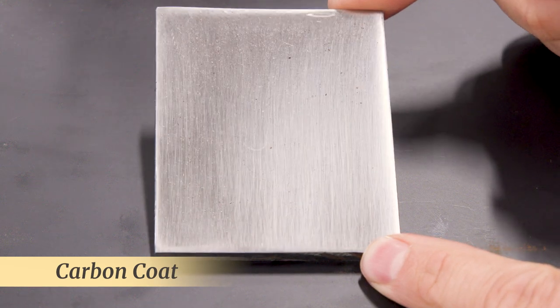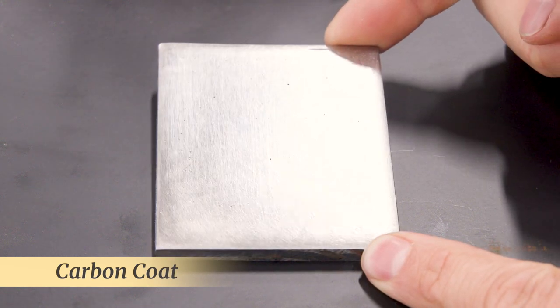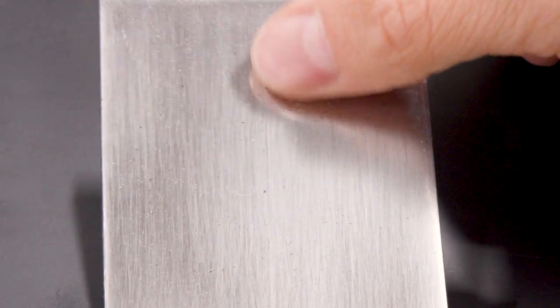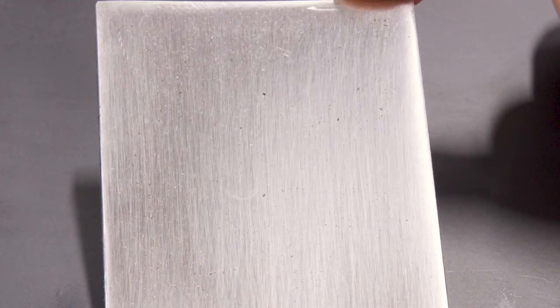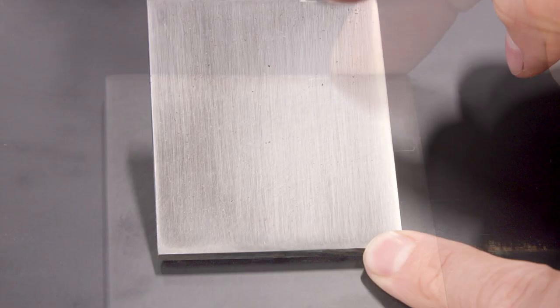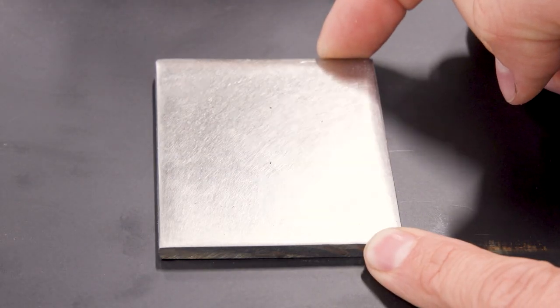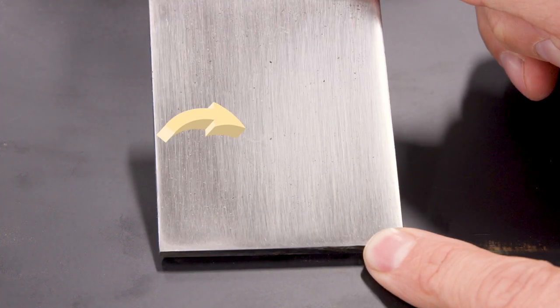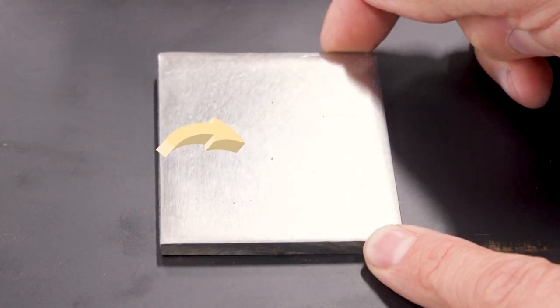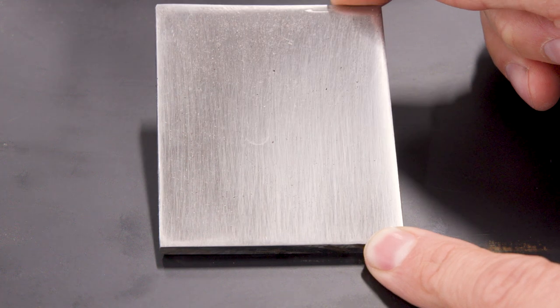And finally, here's the carbon coat piece. There's really no noticeable pitting. The little dark spots I see are the ones that were there when we freshly sanded them that we couldn't sand out. Nothing in terms of general rust growth from humidity, and even that little droplet right there — which was my well water at home — there's really nothing to speak of on this sample.